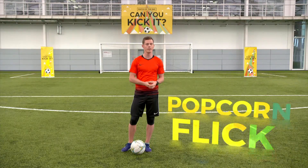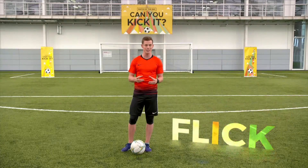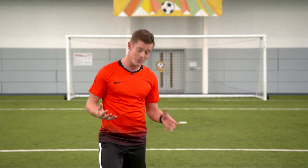This trick is called the popcorn flick. It was made very famous by the great Zlatan Ibrahimovic. This is what it looks like. As you've seen, it's a great way to get the ball from the floor up into the air to start a freestyle routine, and there's three steps to doing it.